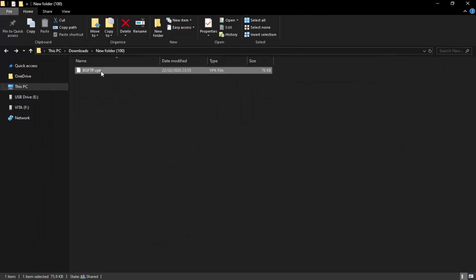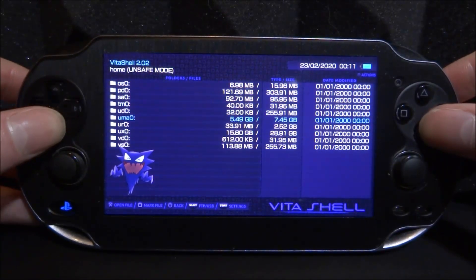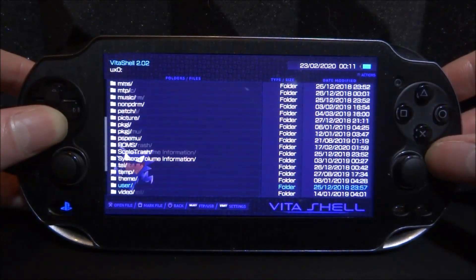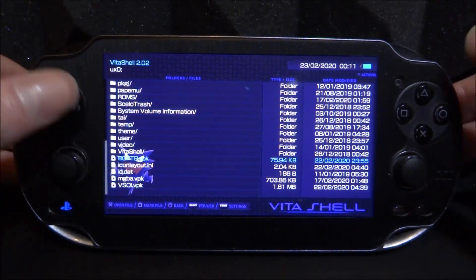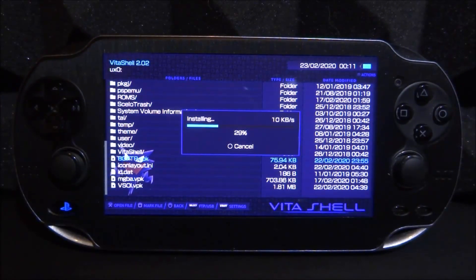In my downloads folder, I'm going to grab the bgFTP VPK and drag and drop it to the root of my PSVita. I also want to make sure FileZilla is running — I'm not going to set it up just yet because I need to install this first. I've downloaded it, selected the file in my downloads folder, and it's very easy to use. Now let's go onto the PSVita, install this VPK. It's called bgftp.vpk, only 75 megabytes. Press X a couple of times to install it.